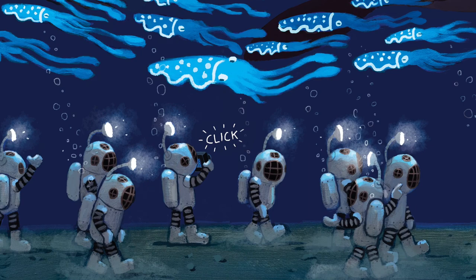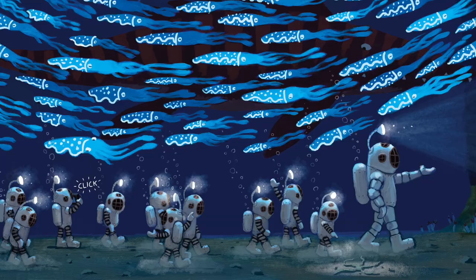Once I get all this stuff figured out, and maybe I've even been through it all a few times, and if my editor is down with it all, it's time for the final art, which is both daunting and a lot of fun.